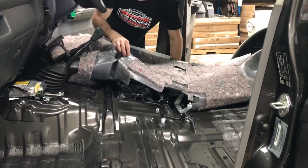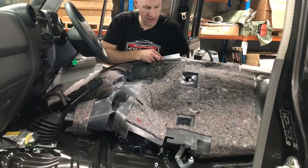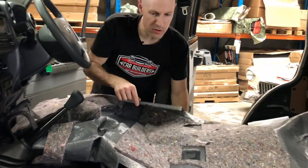At this stage you can see the factory underlay on the car, and you can see where it's only used in key areas.